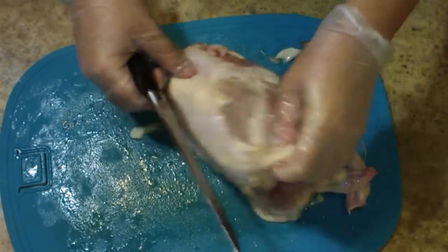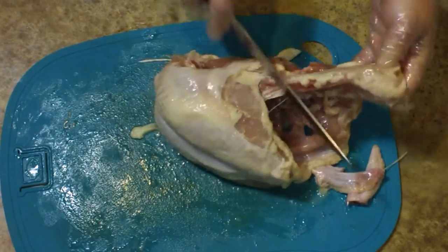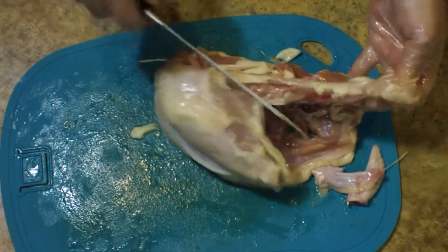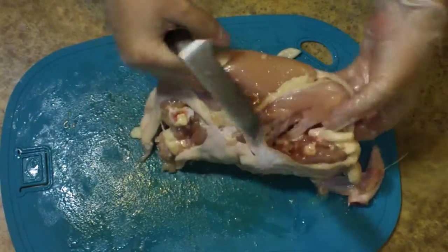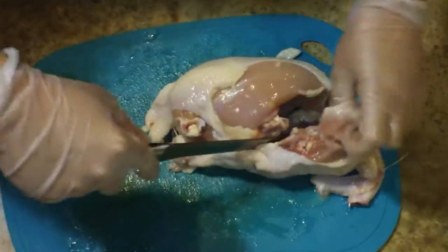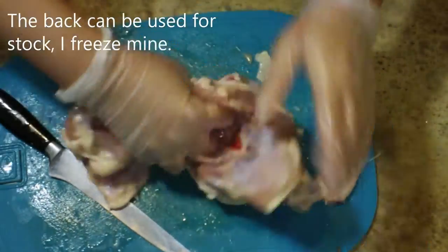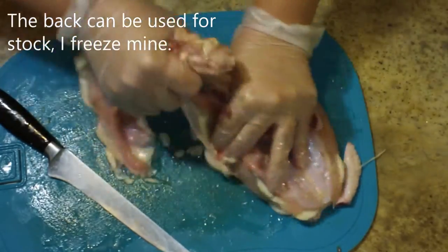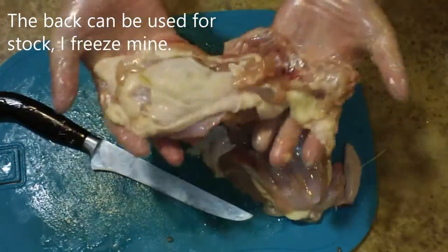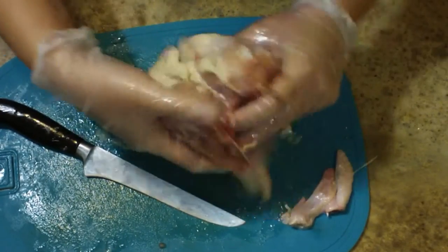Next I need to remove the back from the breast. Turn it on its side — again there's a line to follow, just a nice diagonal fat line. Use your knife and cut right up that line, then use your hands to take the back off. Once you get as much as you can done with your knife, turn it upside down, use your strength, and just pull the back the rest of the way off. It's much easier to just pull it off.